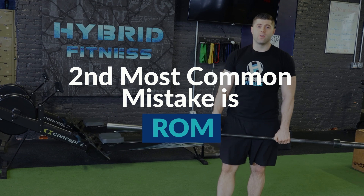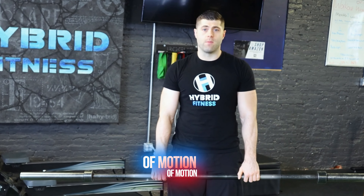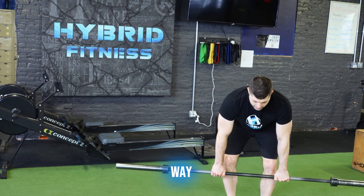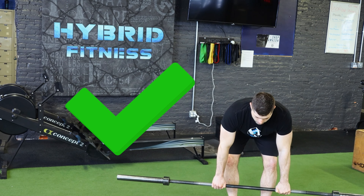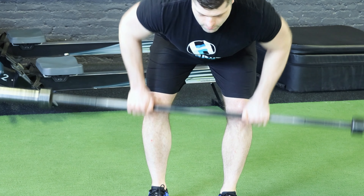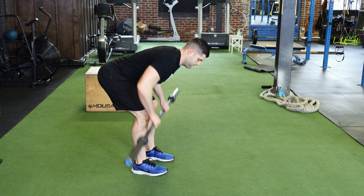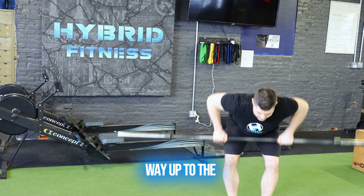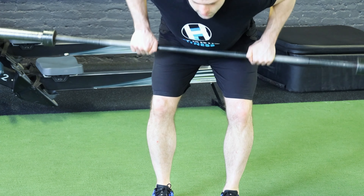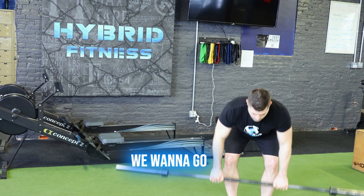Our second most common mistake made when doing the bent over barbell row is shortening the range of motion. We want to make sure that we get through the full range of motion and not shorten that up and stay in the middle range. We want to make sure that we go all the way from bottom to top. We don't want to go all the way to the bottom and stop early, and we don't want to come all the way up to the top like this. We want to get full range of motion.